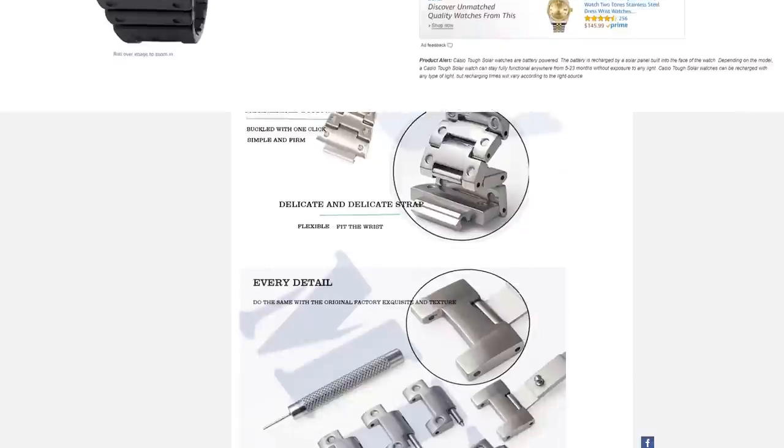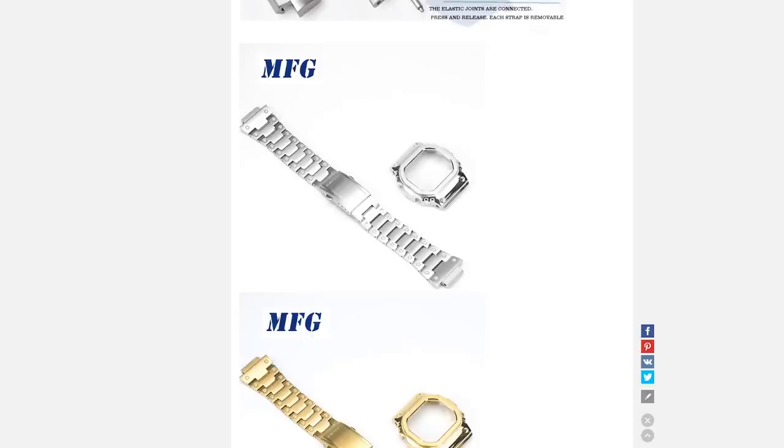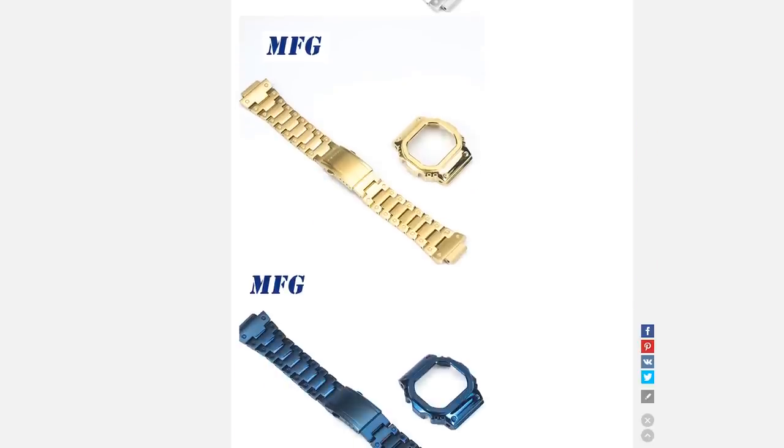And when shipping eventually gets back to normal, you could always order one of those metal case mods and get a full metal G-Shock for a lot less. Now as usual, let me know down below what you think about this watch or any of the squares that are out there. And if you haven't already, go check out Dave's video on his G-Shock, as it kind of has a style of its own. And as always, if you enjoyed the video, don't forget to like, comment, and subscribe. Thanks for joining me.